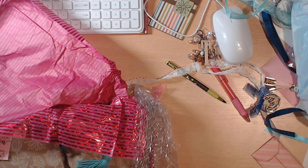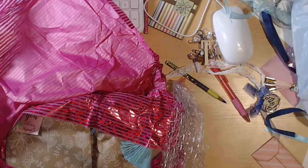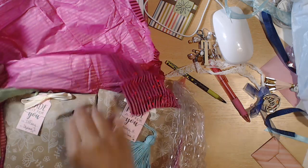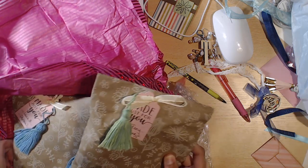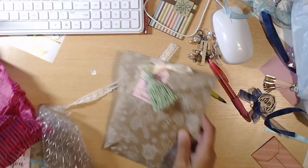Next up we have Stephanie. This is how hers came packaged in this really cute pink tissue paper, and she has a little tassel on there for everyone with your name. She made one for me — thank you so much. Let me go ahead and move this to the rack table and we'll open this.